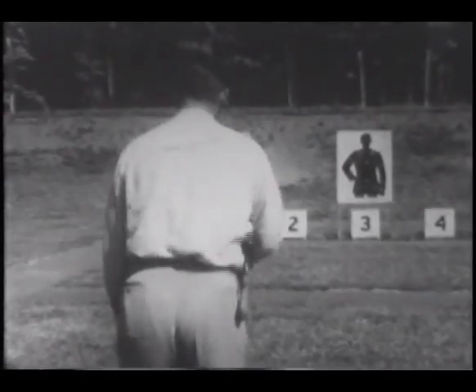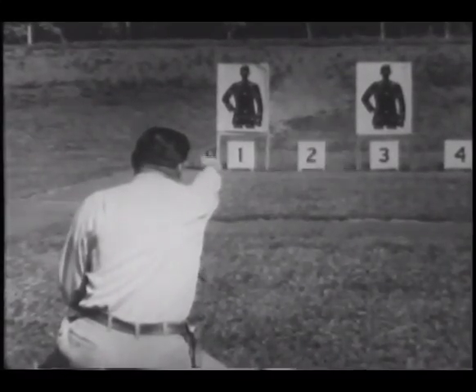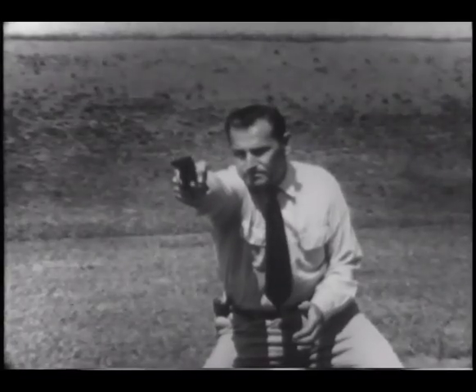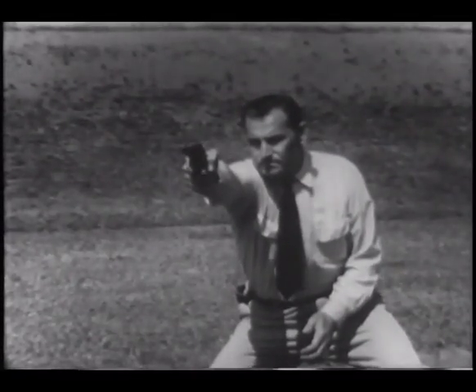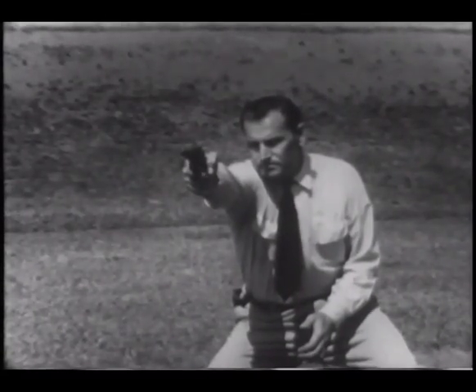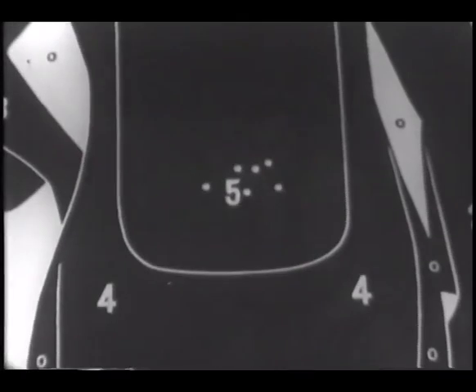Effectiveness of hip level shooting decreases as the target becomes more distant. Therefore, at ranges greater than 10 yards, bring the revolver to eye level. Fundamentals employed here are the same as in hip shooting. The crouch, the draw, the grip, and the trigger control do not vary. It is important that the shooter does not change his method of draw when firing from shoulder level. It should be the same fast, smooth motion that he uses when firing from the hip. There is only one difference: instead of halting at hip level, the shooter swings his weapon up to shoulder level. The time necessary to bring the gun to shoulder level will be justified by the increased accuracy at greater distances.